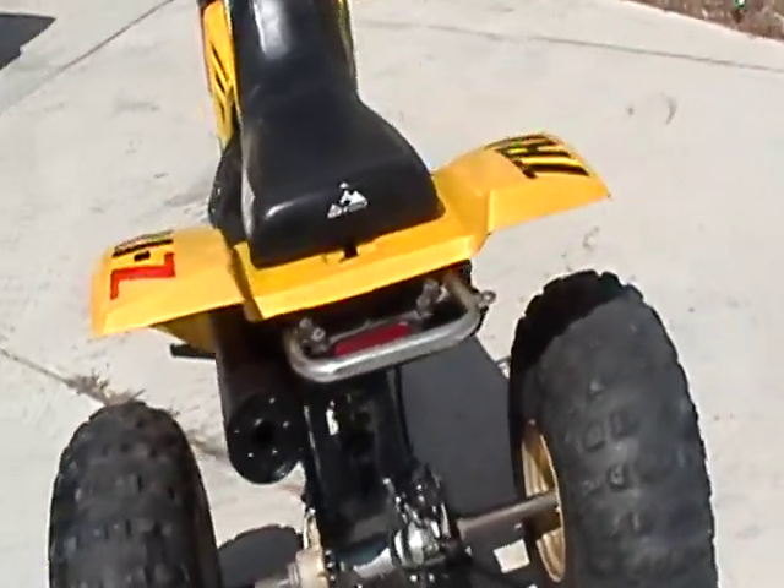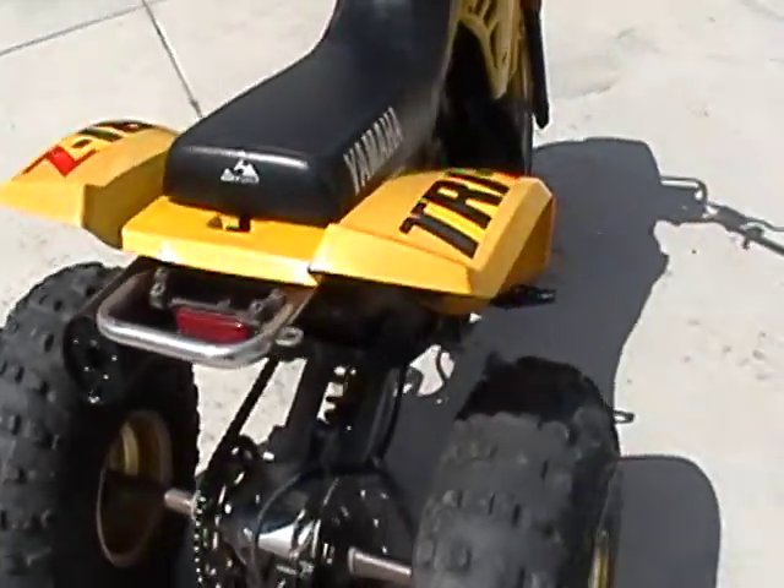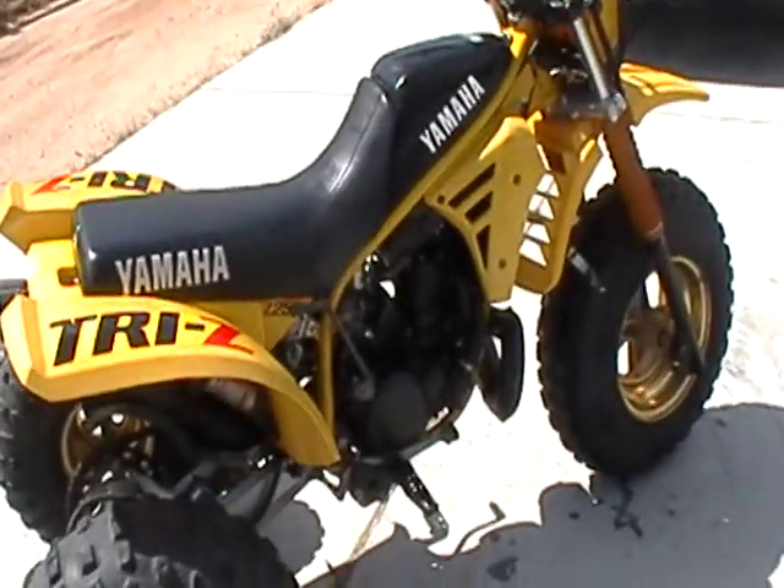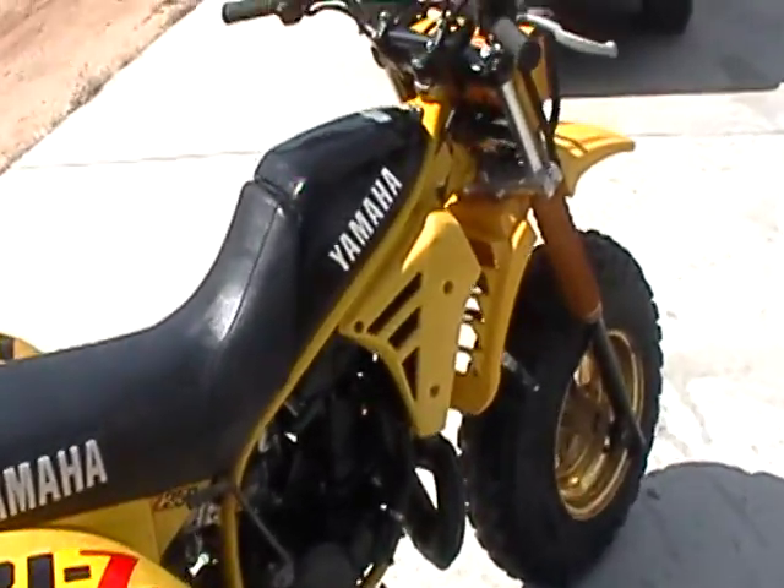Really, really happy with it. It's not a perfect restoration, but it's got its originality. And this thing came from the original owner.